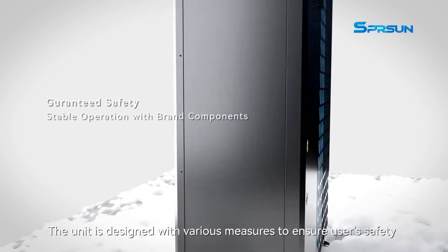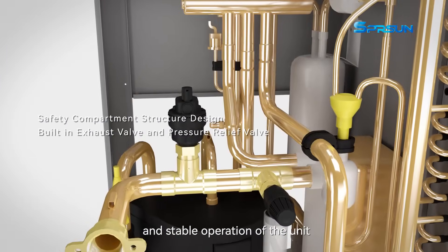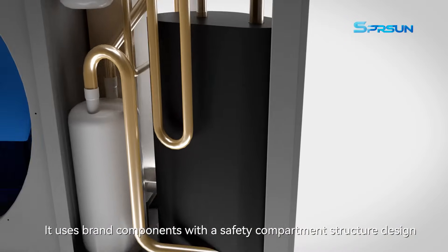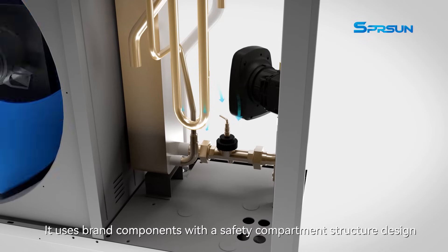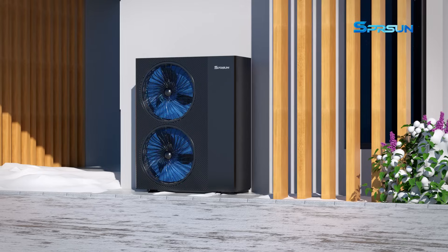The unit is designed with various measures to ensure user safety and stable operation. It uses brand components with a safety compartment structure design and built-in exhaust valves and pressure relief valves.